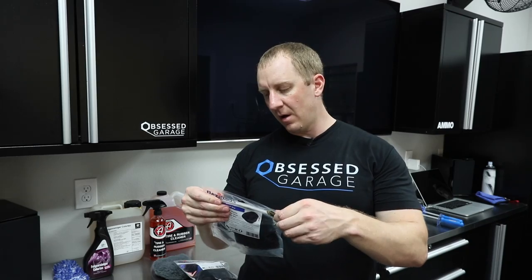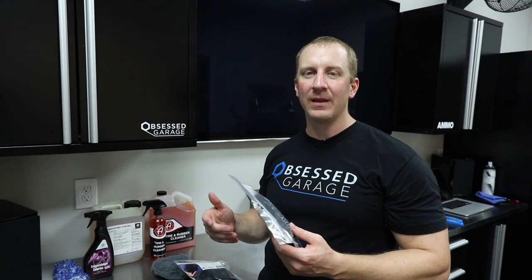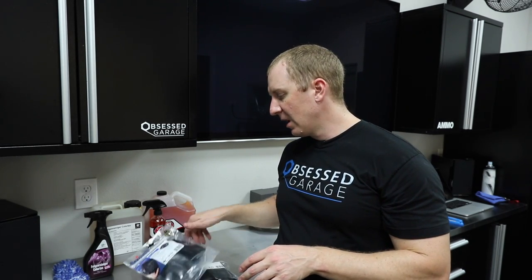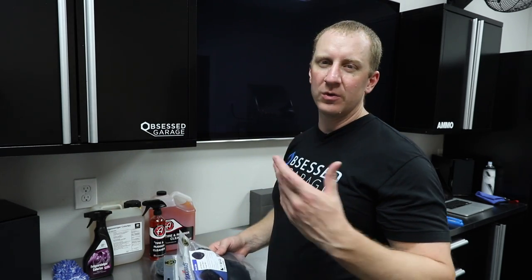The only thing I'd say is when you first use them, there are some fibers — it says not to machine wash them, but I don't listen. I throw them in the washer on cold by themselves. When you first get them, it shakes out a lot of the extra black stuff; otherwise, you're going to leave some on your wheels and it'll drive you nuts for a week or two. You don't even need to use detergent — just throw it in there and that'll clean them up. So that's what it looks like brand new. Let's go use it and show you how I work the contours of the wheels.